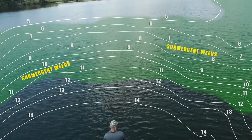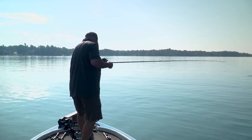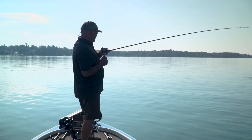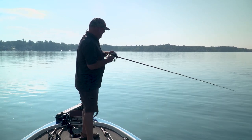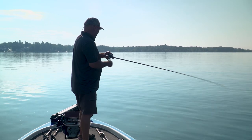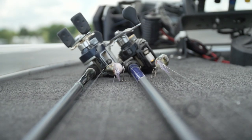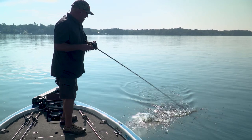That fish hit it as soon as I got one real turn off of it. In these conditions, especially this time of year, I really love throwing the Fat Free Shad Next Gen. The color is really good for matching the hatch.